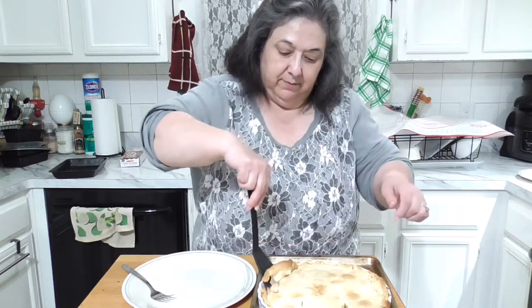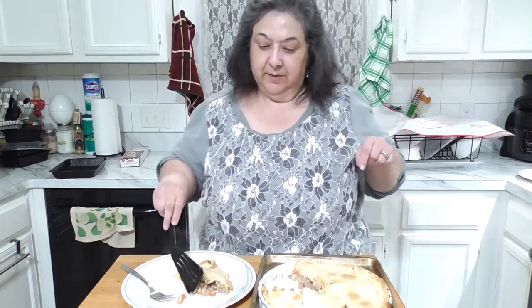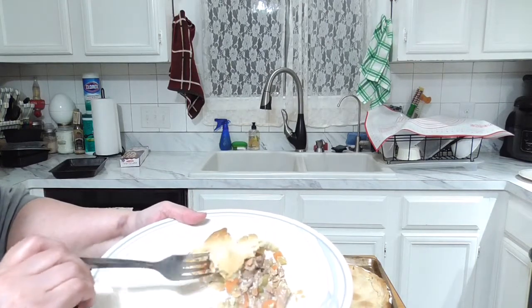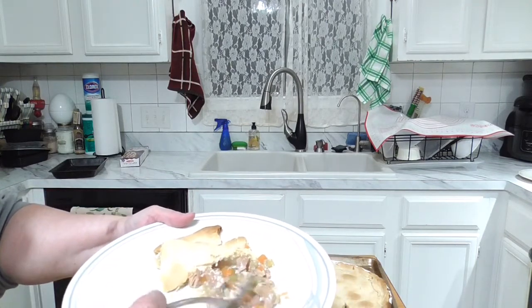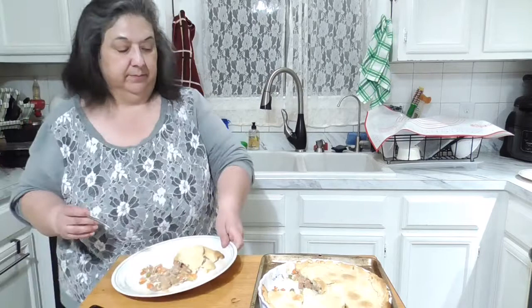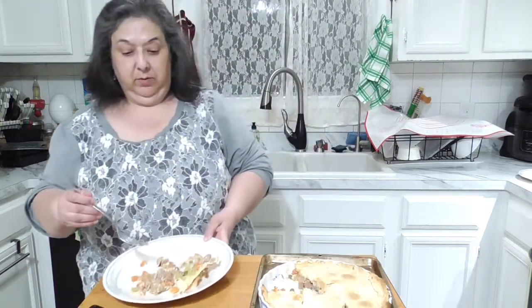Oh look at that — I wish you could smell it, it smells so good! There's no crust on the bottom, just the whipping cream. The top crust looks really good. I was reading that to keep the outside crust edges from getting darker than the top, you should lay foil or use a pie crust shield — that's something I need to invest in. Let it cool off just a minute.